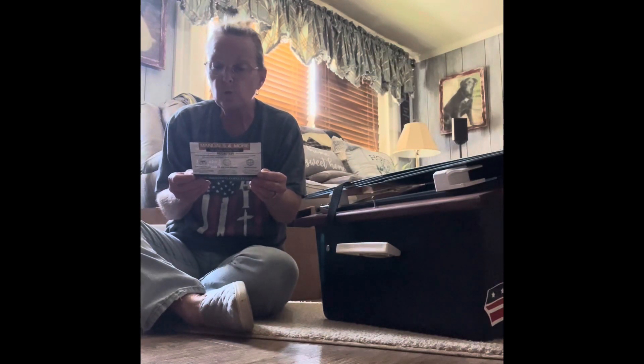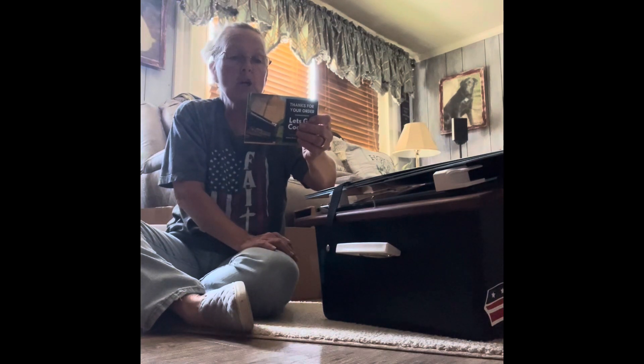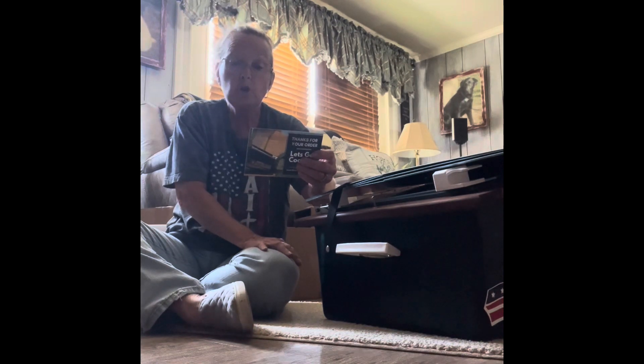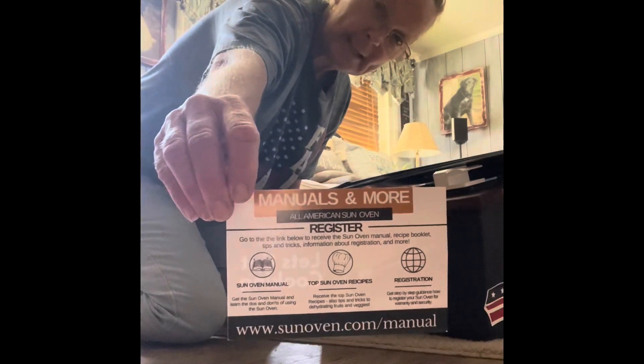It says, 'Thank you for your order - now let's get cooking!' And it has a place where we can register our sun oven, get sun oven recipes, and download a sun oven manual with the do's and don'ts of how to use it. You'll want to register it and get your manual - that comes in the box, which is great.